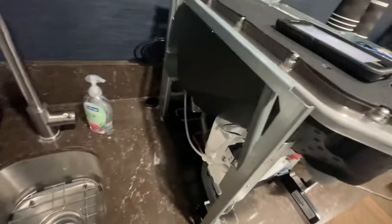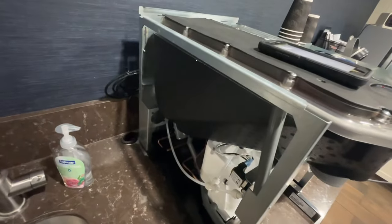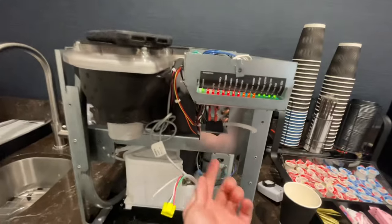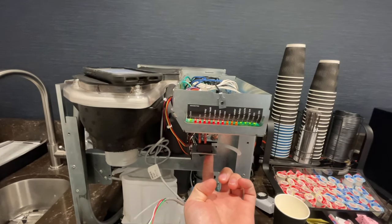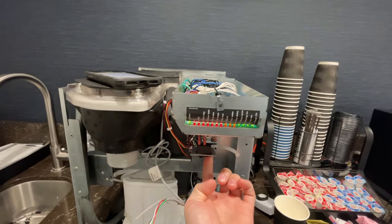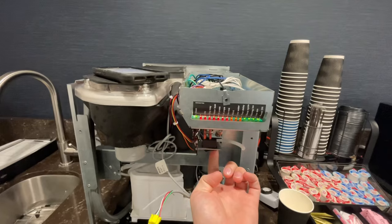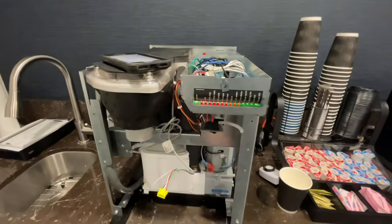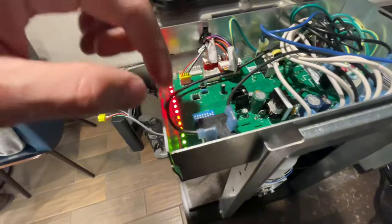I knew it wasn't supposed to be doing that and had already assumed it was going to be a bad control board, but I wanted to try a few different things first. This is me pressing and holding the maintenance light button to see if putting it into maintenance mode — holding for about 7 to 10 seconds — would change anything. It didn't.